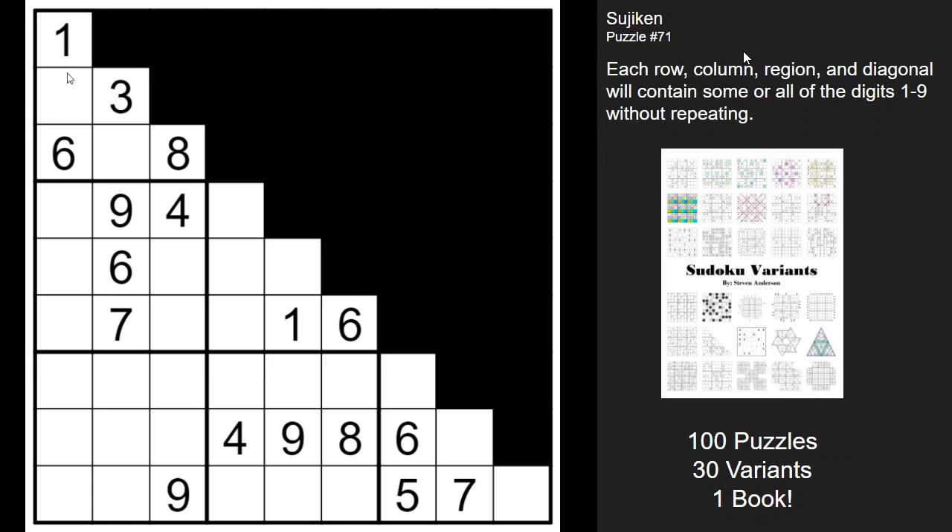The rules say that one through nine must appear in each row, column, and region without repeating, as well as diagonals. That's the new constraint: digits can't repeat along the diagonals. What you'll notice is this is half of a Sudoku — we've cut out some of the squares. So in some rows you're not going to have all the digits one through nine, just some. Same thing with some columns. That's what's unique about this puzzle.